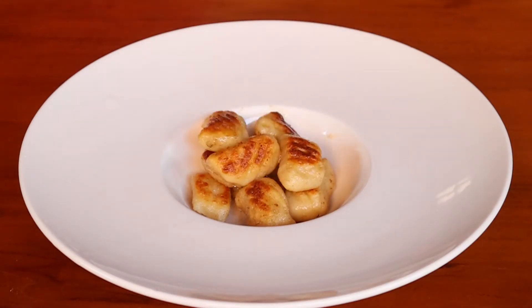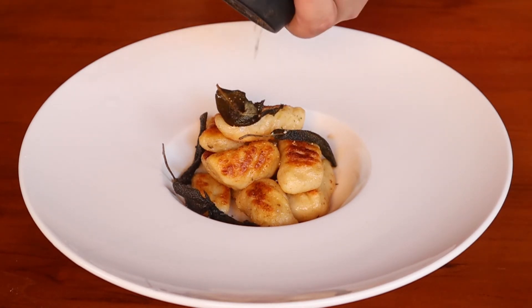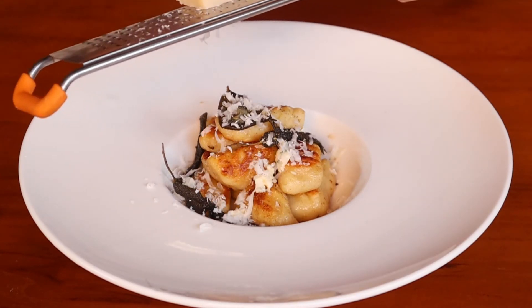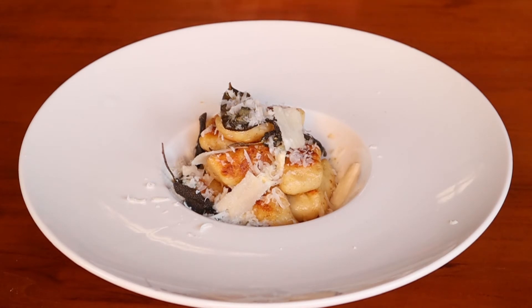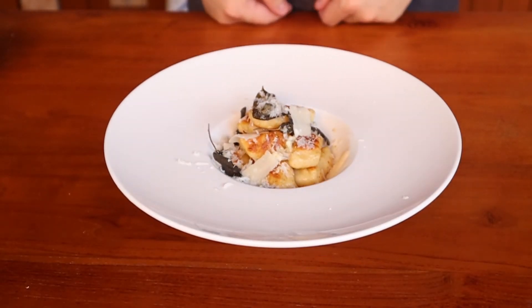Finally, grab or borrow your fanciest plate and plate your gnocchi. Finish it off with some freshly cracked black pepper, a few knobs of blue cheese, some freshly grated parmigiano-reggiano, some shards of the same cheese, and maybe a squeeze of lemon if you so desire. Proceed to consume at your own pace and enjoy the dish.